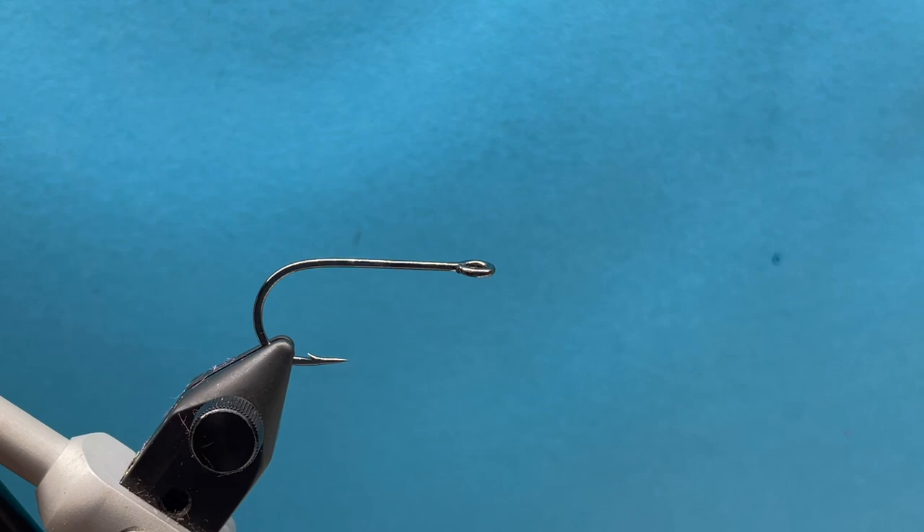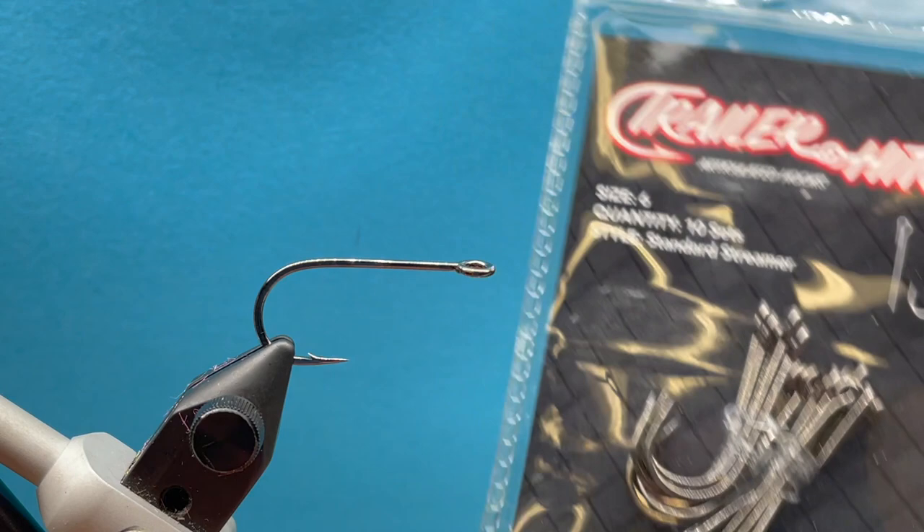Hey everyone, it's Steve with Smitty's Flybox. Today we're going to tie a Sculpinator, an articulated fly pattern. We are featuring a couple of products: some metal heads for the head, trailer hitch hooks for the articulation, a shank, and a back hook.